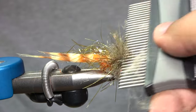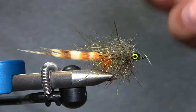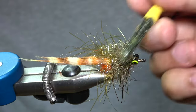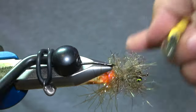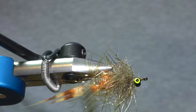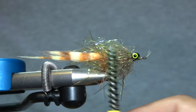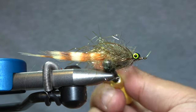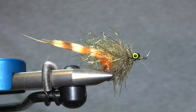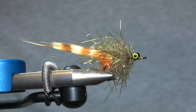Now we come back with our comb and just clean this up — picking through it carefully so we don't rip any of the rubber legs off by going too hard. Then we grab our Loon brush to wake up those EP fibers. Comb it forward and then finish by combing it back. It gives it a nice, really cool buggy-looking profile with the EP underneath and those rubber legs. That thing looks awesome! Thanks for watching the video — in the description we'll have links to all the materials if you want to order them, and we'll catch you on the next fly tying video.